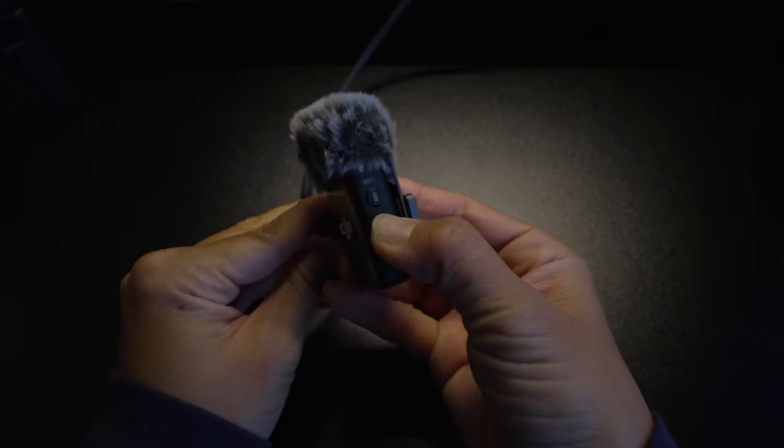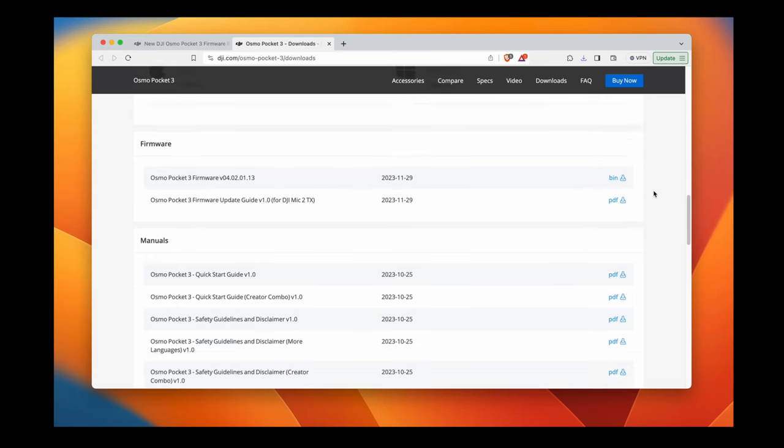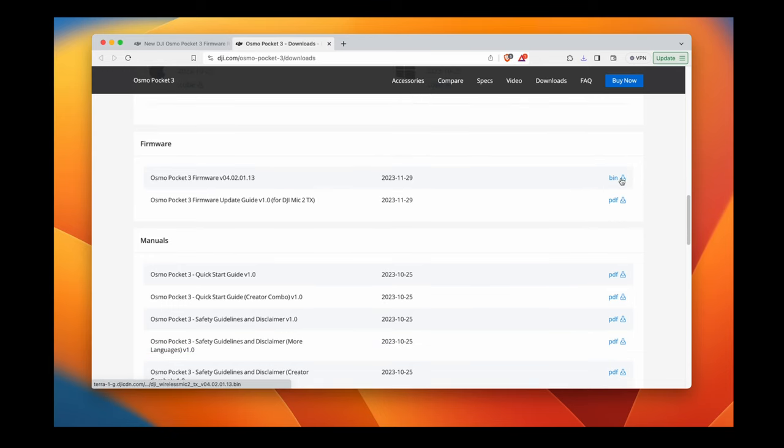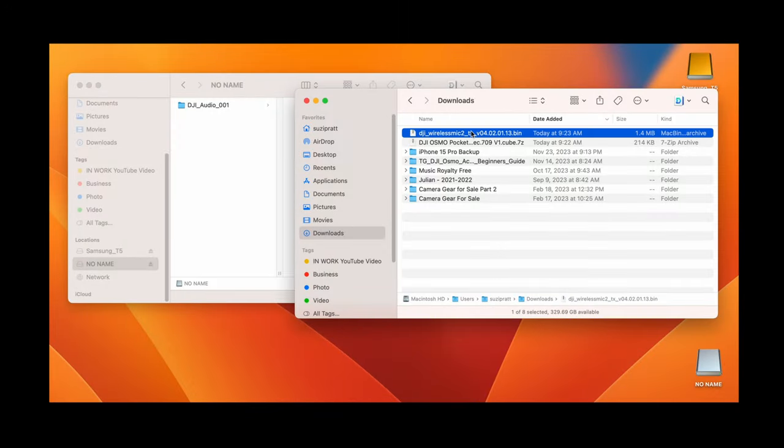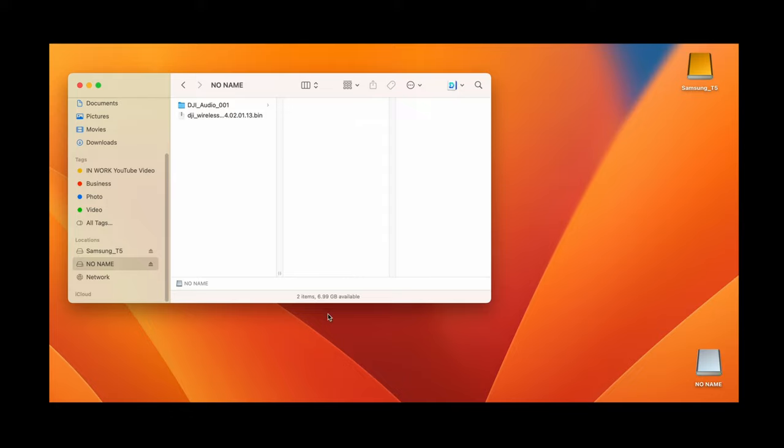Connect it to a computer via USB-C. Go to the DJI website and download the firmware update package bin and place it under the root directory for the transmitter. The transmitter firmware update will automatically start after disconnecting the transmitter. After the firmware update is complete, check the firmware version on a camera to make sure that it updated properly.